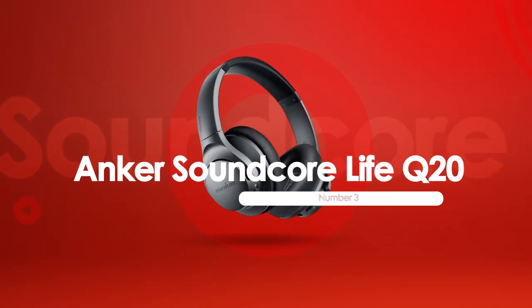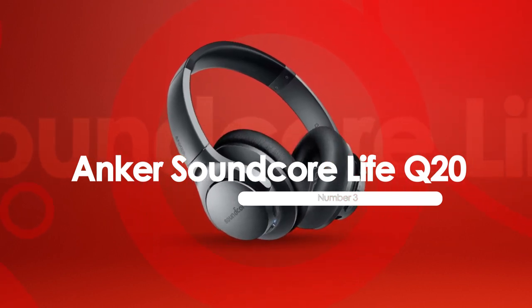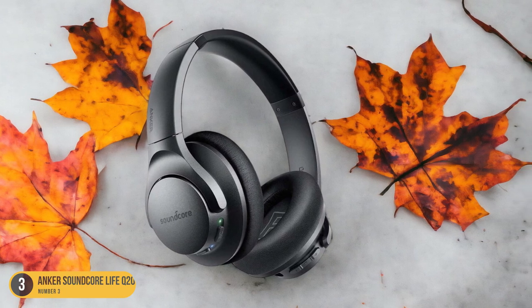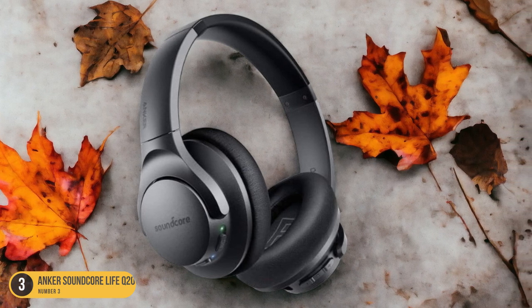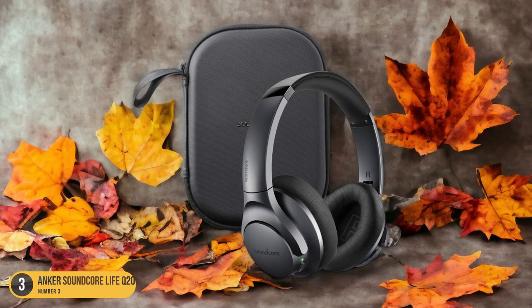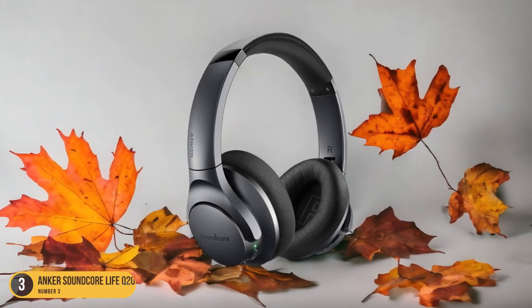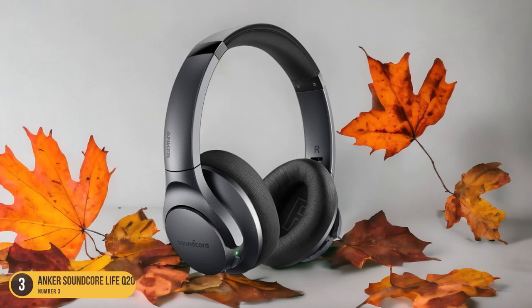At number 3, we have Anker Soundcore Live Q20, best for blocking noise. The Anker Soundcore Live Q20 headphones are a top choice for maintaining a peaceful environment while mowing the lawn or engaging in loud yard work activities. These headphones excel at active noise cancelling, reducing low and mid-range frequencies by up to 35 dB, which is ideal for drowning out the roar of a lawnmower. With an impressive 40-plus hour battery life, they ensure you can focus on your tasks without interruption. The active noise cancelling feature transforms the noisy environment into a tranquil space, allowing you to enjoy your music or podcasts without distractions.